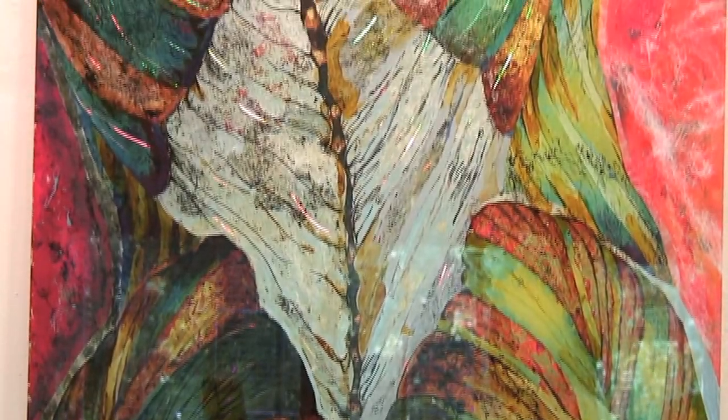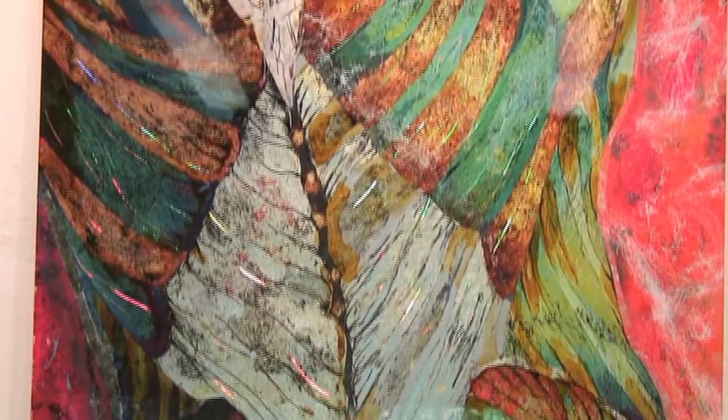I'm a fine artist. I currently work with glass. For the majority of my artistic career, I've worked abstractly.